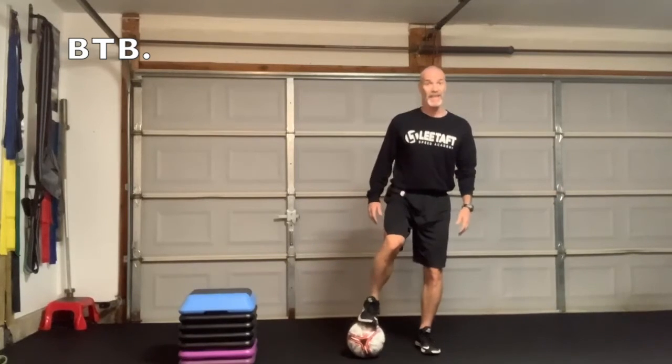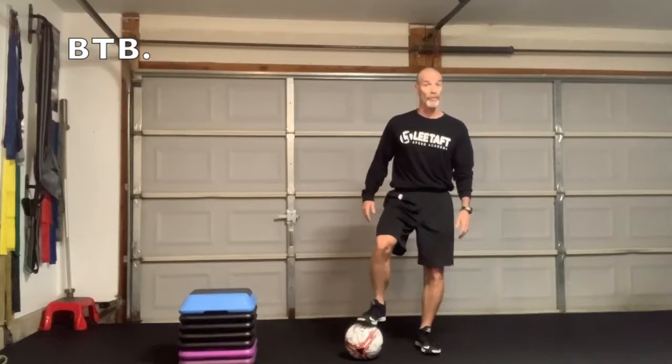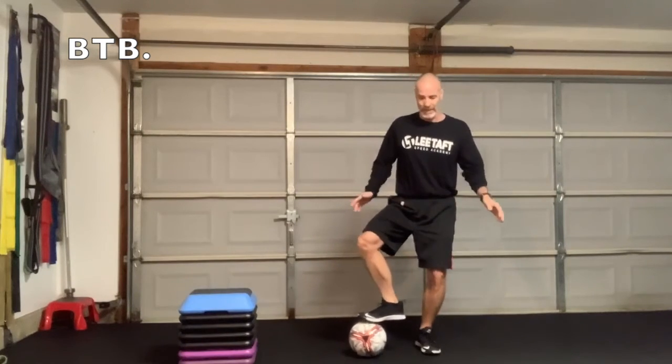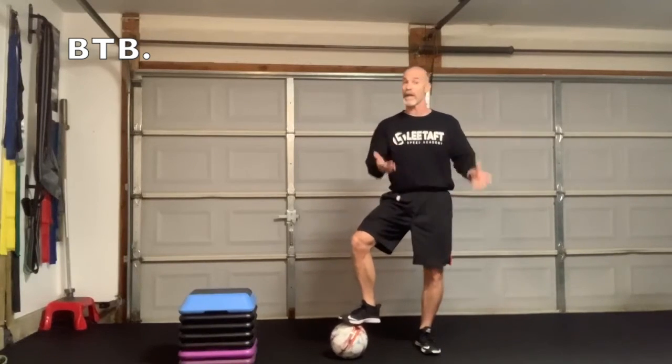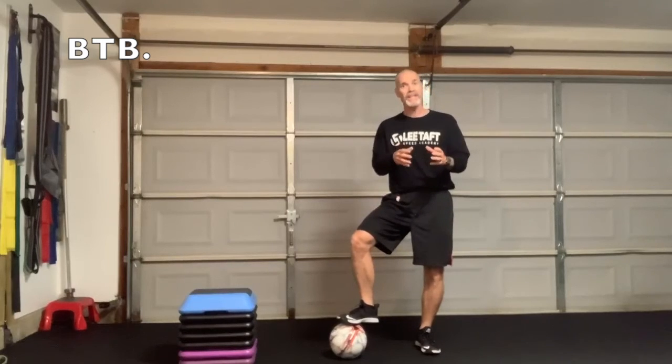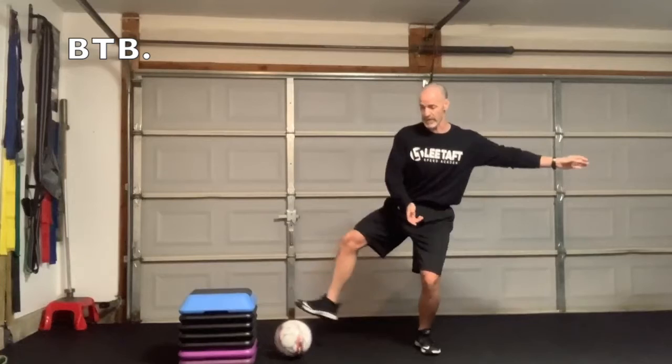I can take this same drill and say to my partner, 'Hey, let's throw back and forth, but now you're going to point your toe at me.' So now I've got external rotation, and it's really forcing me to control this knee — it might drive inward a little bit, and that's okay, because now I know I can go there and get out of it. It's not violent; it's very smooth and controlled.